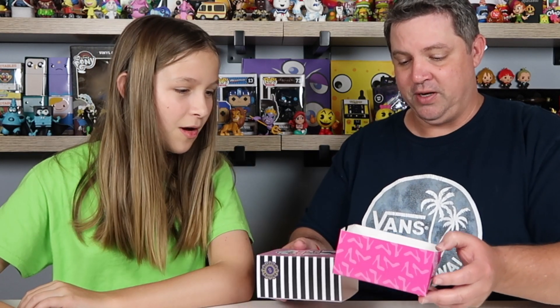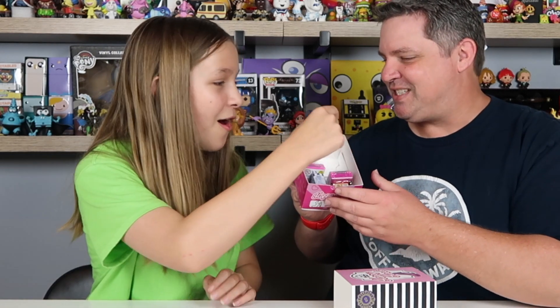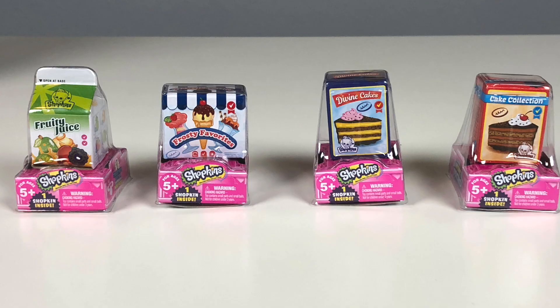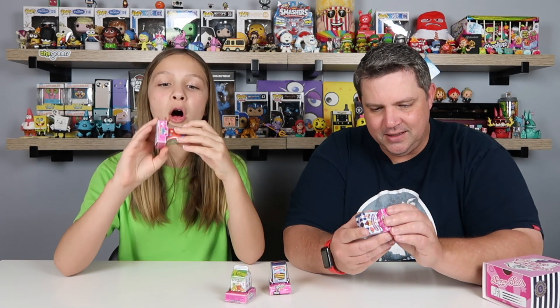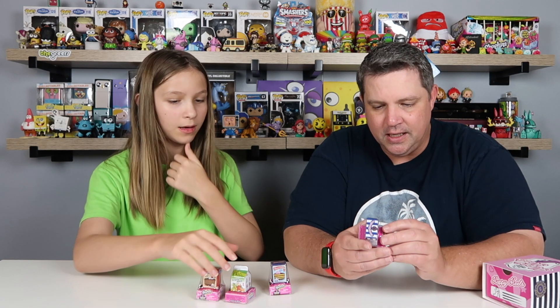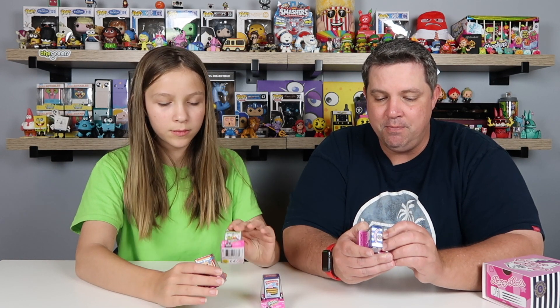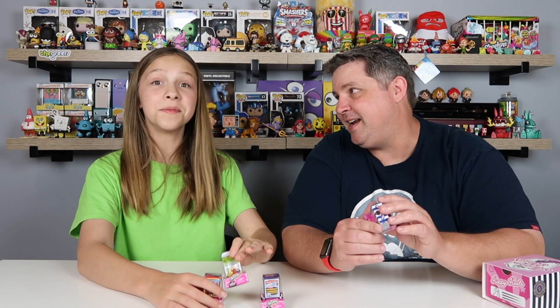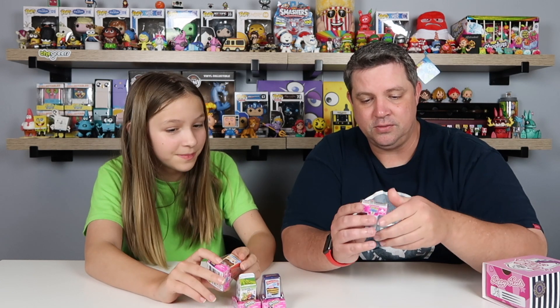So if you slide this open, just like at the grocery store - Brody Juice, Divine Cake Collection, and Frosty Favorites. They're so small. It says one collector's edition Shopkin in a mini pack. That is tiny.